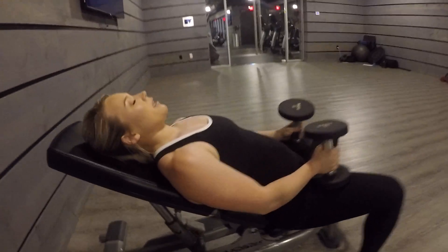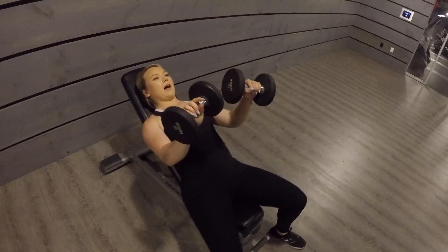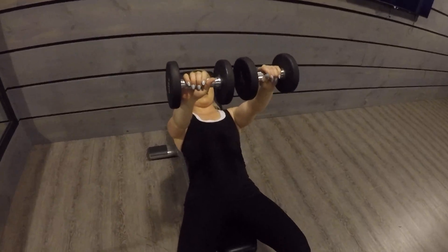From here, set yourself up by driving your shoulder blades into the back of the bench. Bring your weights up so that they're coming straight out from the shoulder.